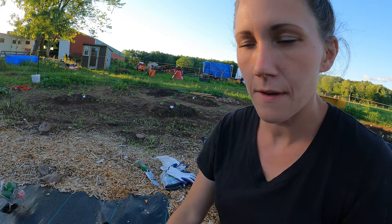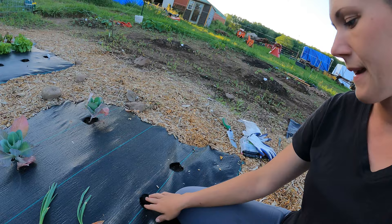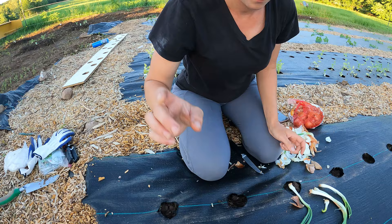These onion sprouts I'm going to plant in my weed fabric. I do have a row of onions outside of the weed fabric that I bought as seedlings and planted. I wasn't sure how the onions would be in the fabric because once they grow an actual onion they might not fit out through the hole, so I might have to cut the holes bigger. I figured since I have these I'll try them both ways and see which way works better.